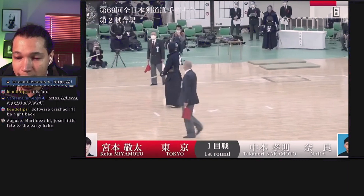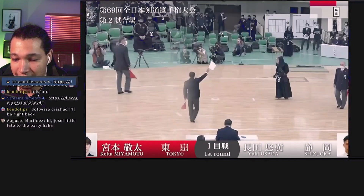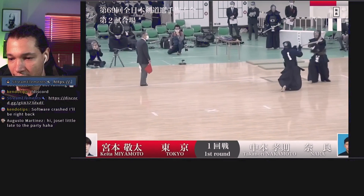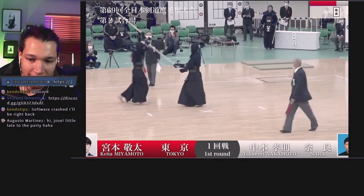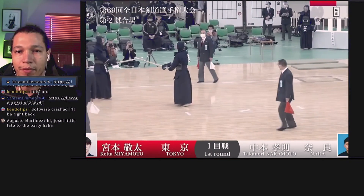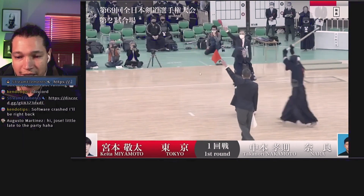So this type of motion, this type of attack, I think is what you're looking for when you practice. You see this type of kote-men — he could have gotten stuck with the opponent's shinai there, but he went for that kote and immediately went for the men. This type of attack is most likely to get you ippon points. This type of attitude.